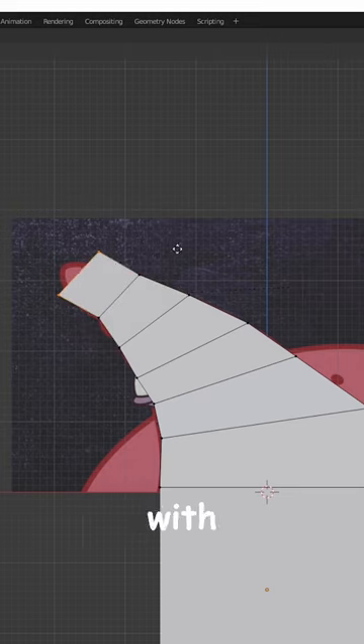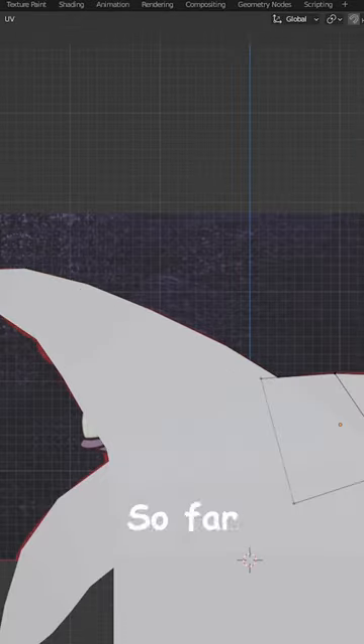I made Patrick Starfish realistic with 3D software. First I started with blocking out the rough shape of Patrick. So far, so good.